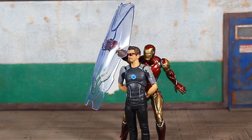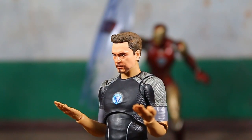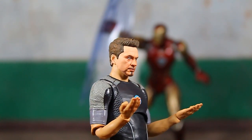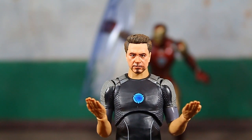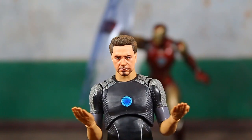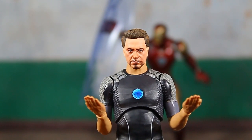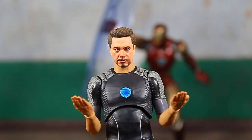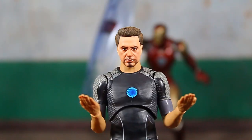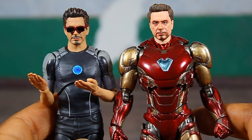I broke out the Tony Stark figure sporting the head from the Mark 4 Iron Man with sunglasses for a comparison with the unmasked head packed with this figure. The Mark 85 Final Battle Edition head on the Tony Stark body — I don't know what they were going for. They didn't give him more battle damage on his face to really show that last scene where he's about to perish. He just looks a little red in the face, a little stressed — doesn't really look like he's been through a battle. I think it was a missed opportunity to not give him battle damage for that final scene with Pepper and Peter right after he used the gauntlet.